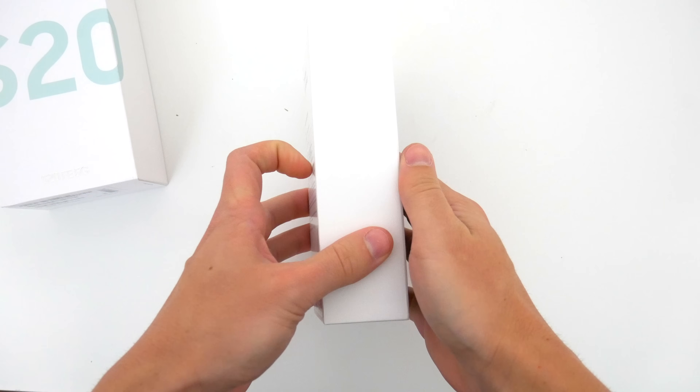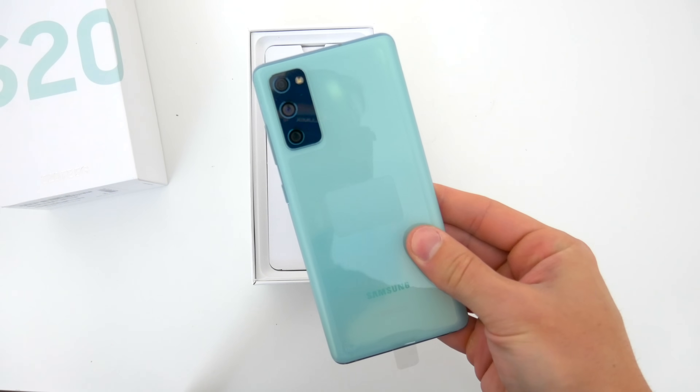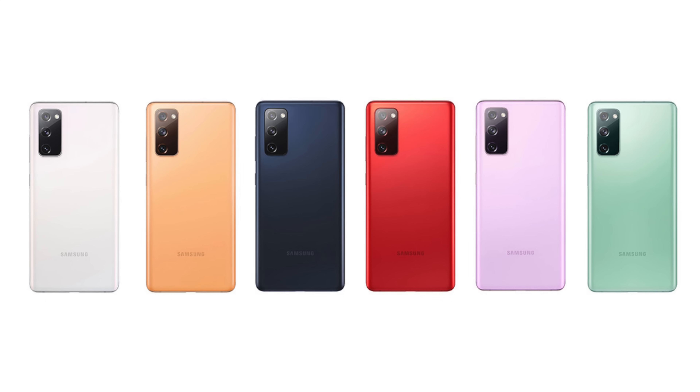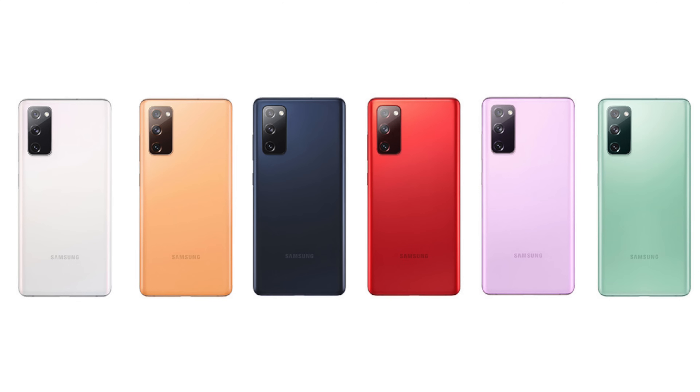Pulling off the lid of the box, the first thing we get of course is the S20 FE itself. You can see I got mine in this really nice mint green color. This phone is also available in navy blue, lavender, red, white, and orange. So tons of color options to choose from.